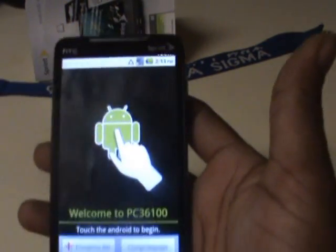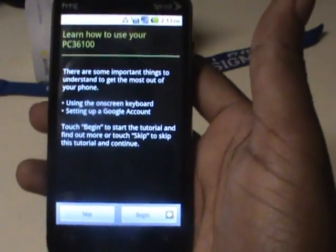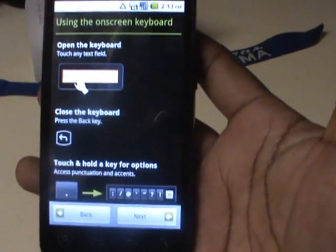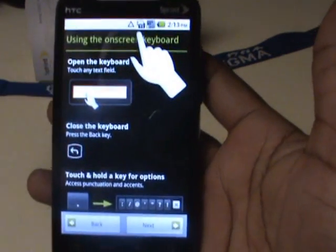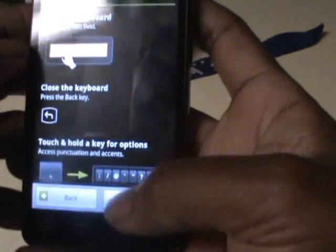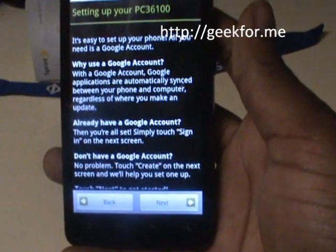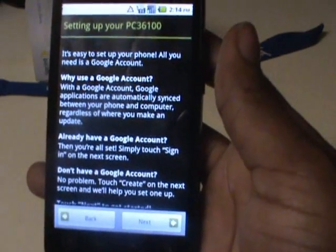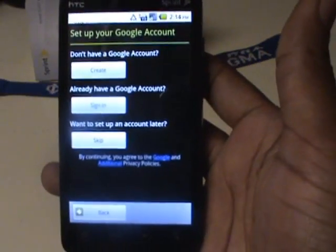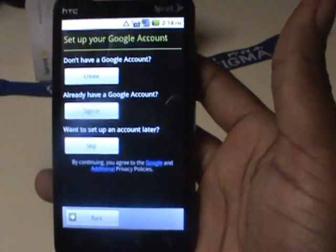This is the new Froyo 2.2. If you're interested in what Froyo has, you can go to Google and look up Froyo Android 2.2 — there are a lot of great new features, and it's supposed to optimize the software and make it much faster. Here you're seeing Froyo running on my Evo for the first time. I can't take any credit for this — I just followed the instructions from Flips and Toast over at the Geek4Me website. It's actually somewhat easy even if you don't know much about it.